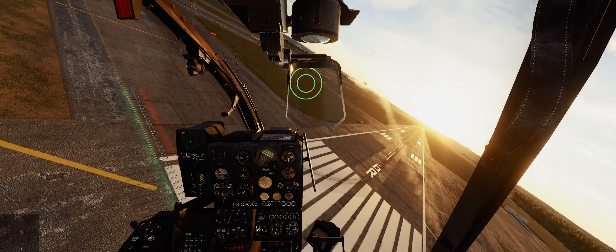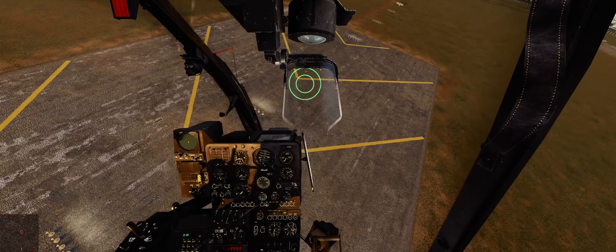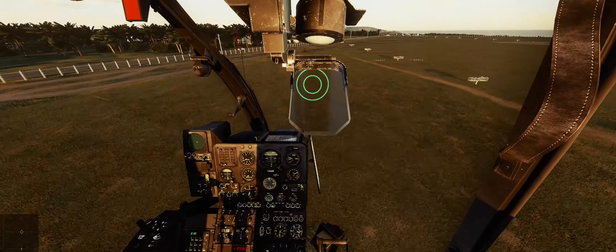It just completely missed, and the Hind didn't even shoot flares. So we're going to go further out to see if maybe at close range you just can't hit him.